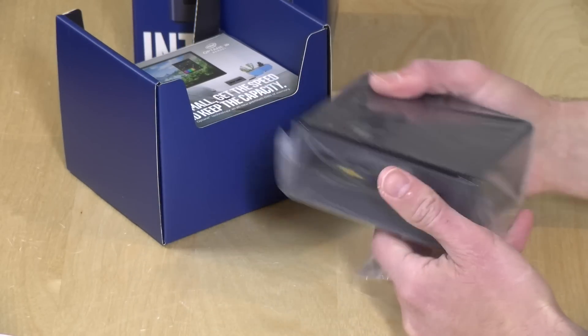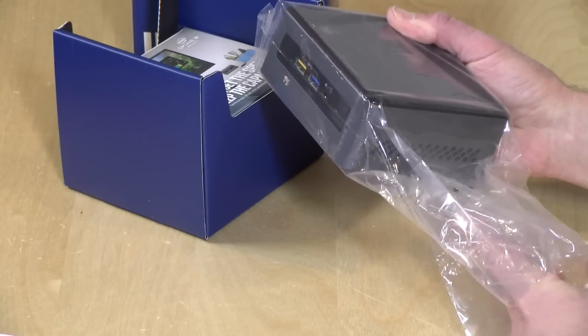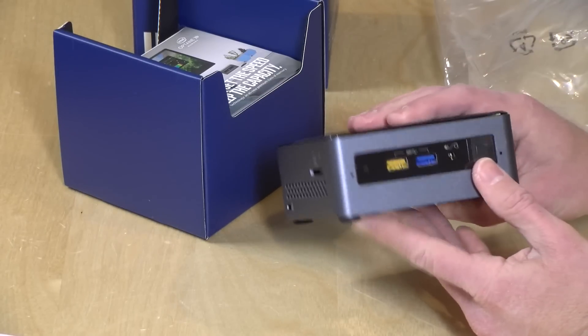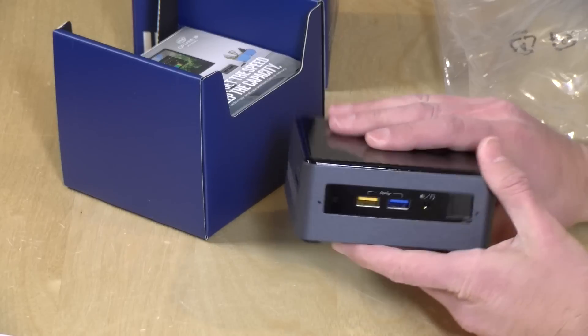This is a bare bones PC kit, meaning it does not come with memory or storage. If you've seen the Intel NUCs before, it looks a lot like the other ones but inside it is different.